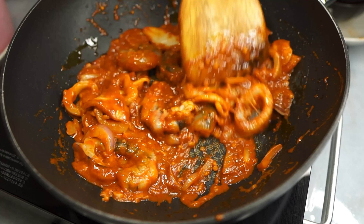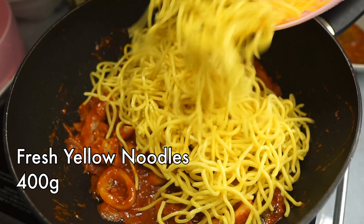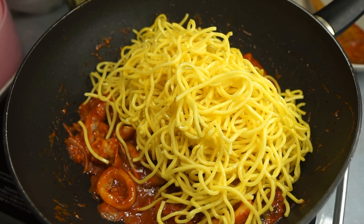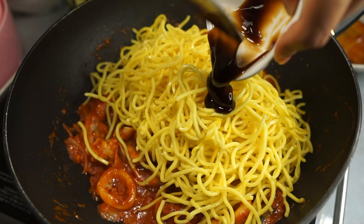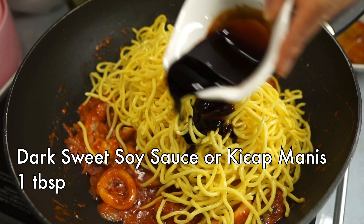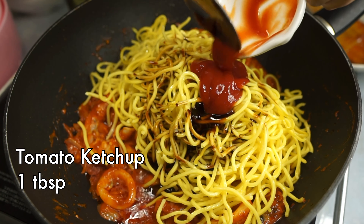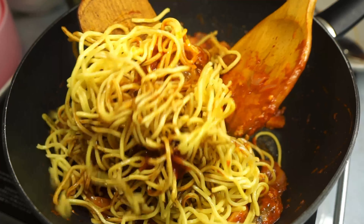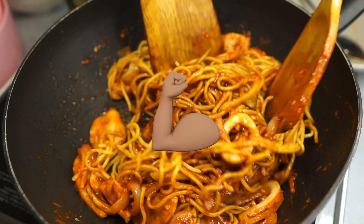Once the prawns turn pink, add in the noodles. I'm using classic fresh yellow noodles, but you can use whatever noodle you like — I've even made these with spaghetti. Then add the seasoning: oyster sauce, dark sweet soy sauce or kicap manis, and some tomato ketchup. Give everything a good toss — I use two spatulas for easier tossing, and also because I have very weak arms.